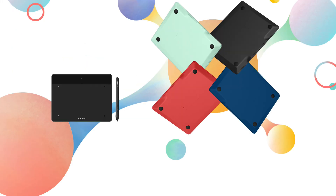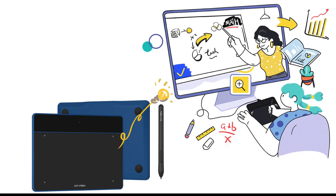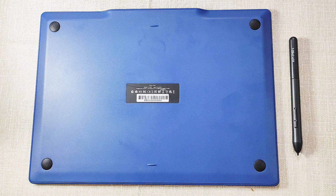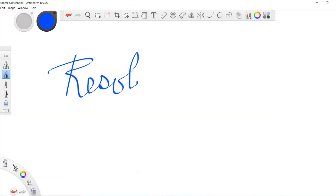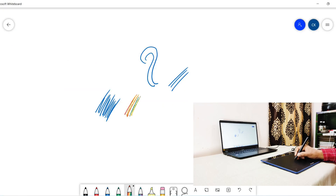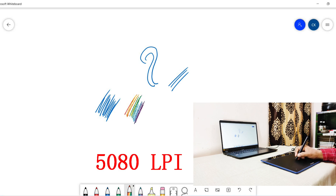The Deco Fun pen tablet is available in four beautiful colors: classic black, space blue, apple green, and carbon red — this one is space blue. Regarding resolution, the resolution of a pen tablet is the maximum number of lines drawn in the width of one inch. The Deco Fun pen tablet provides a resolution of 5080 lpi, which is the maximum resolution you will get in any graphic pen tablet.